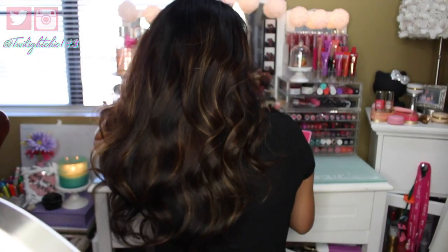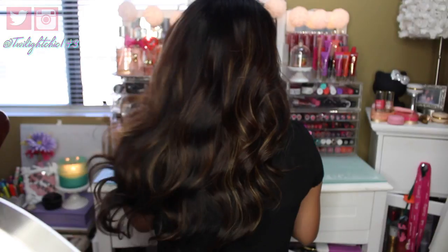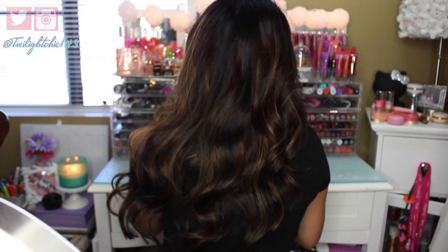Here's the completed look — my go-to waves. It's really fast and simple to do, and it literally just takes me about 15 minutes. I love the way this looks, and I hope you enjoyed this tutorial and found it helpful.